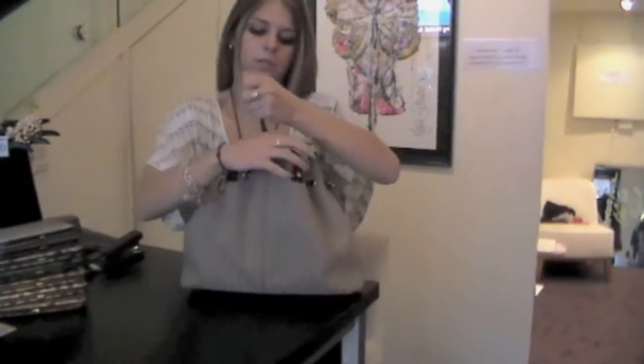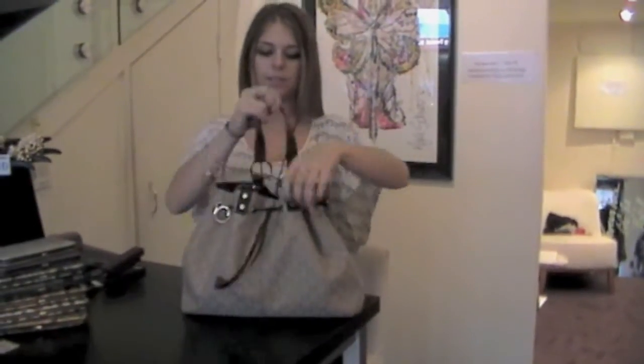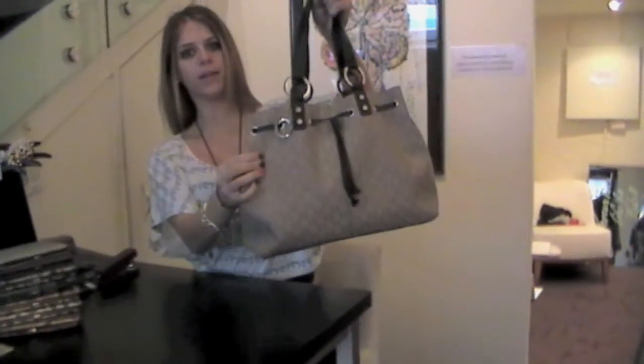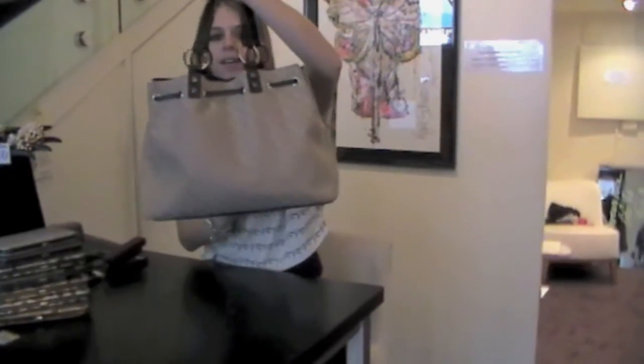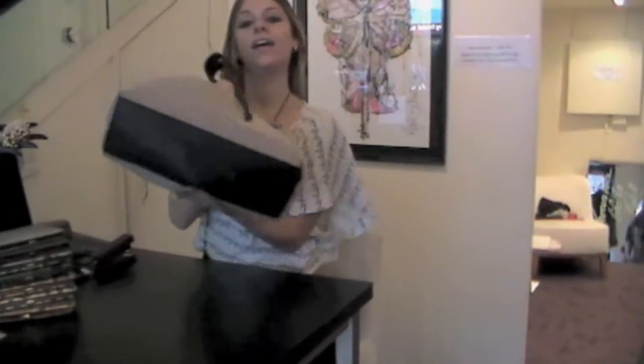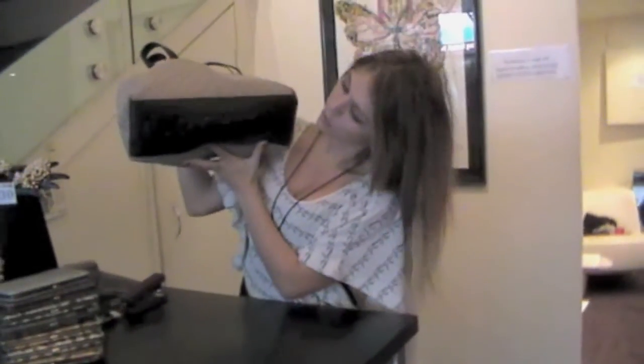So when you pull the drawstring to close the bag, your bag takes on a totally different shape which is really cute. This is the front of the bag, the back of the bag, and underneath we have the Oriton embossed logo which I just think is gorgeous.